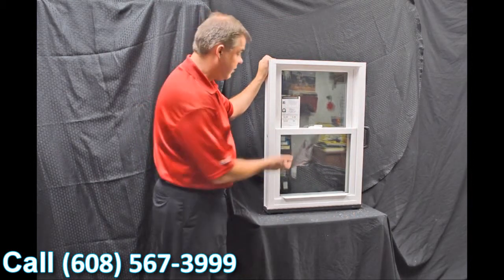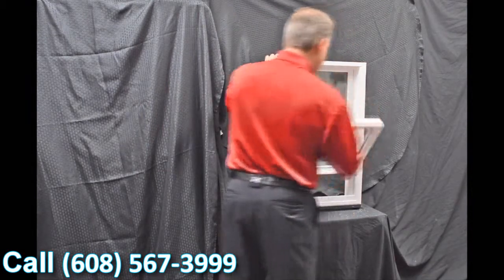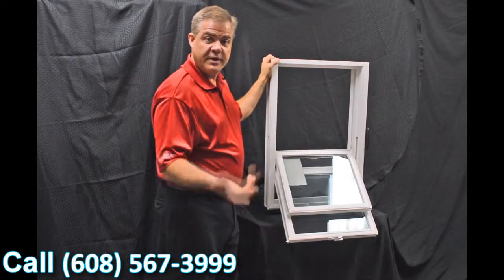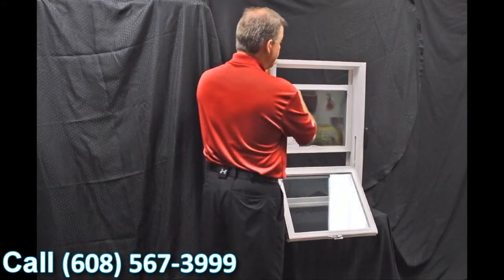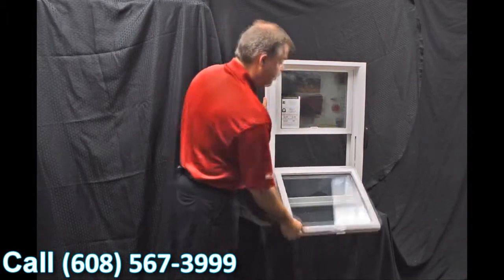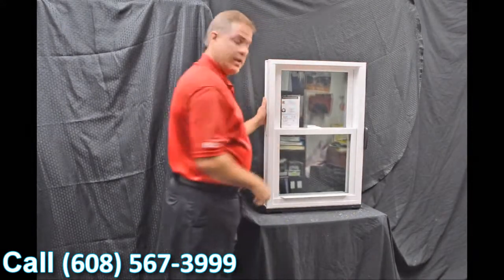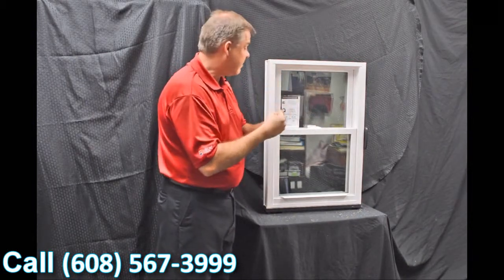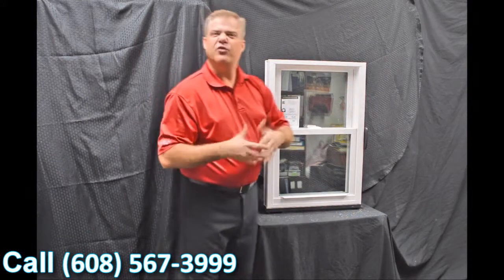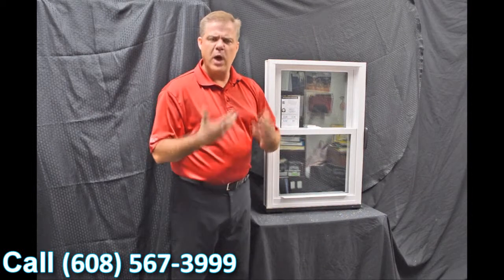As we disengage the vent latches, one of the next features is our dual tilt latches, featured in both the bottom and top sash. When we tilt the sashes in, you can see how quick and easy it is to bring them in — now you can clean the outside of the windows from the inside of the house. The next feature is the full-length interlock. When we bring that bottom sash up and lock it, you can see how that zinc cast lock with cam action draws the top sash into the bottom sash, making for a great air infiltration story. In fact, this window has a 0.07 air infiltration, which is well below the industry standard.